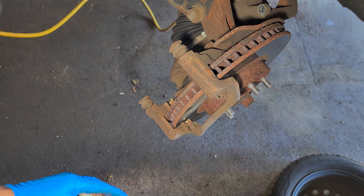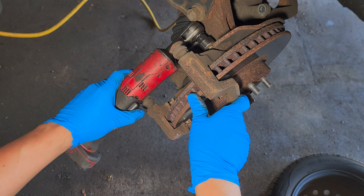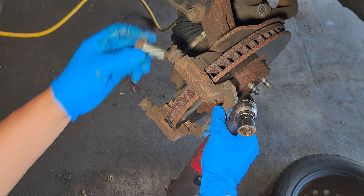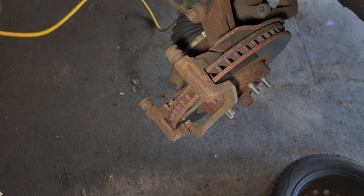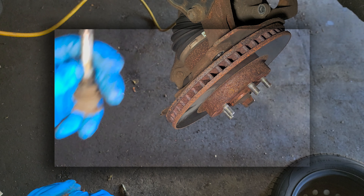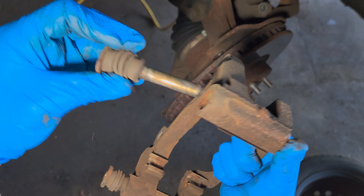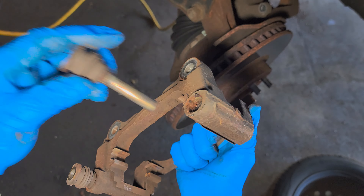Both bolts are the same length. Remove the bracket — as you can see, the sliders are dry, bone dry. So we're gonna clean them and lube them.